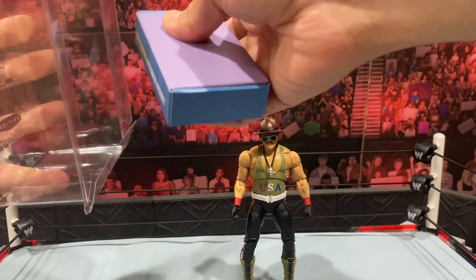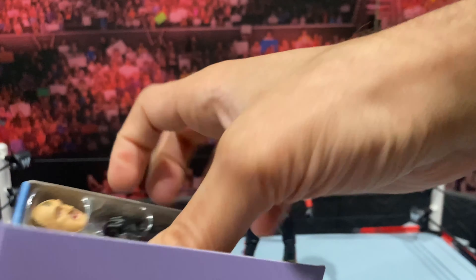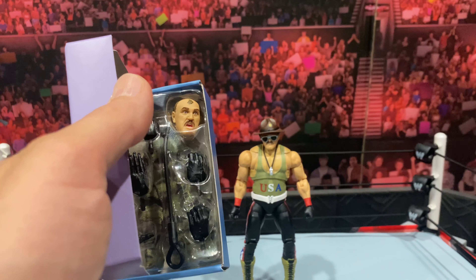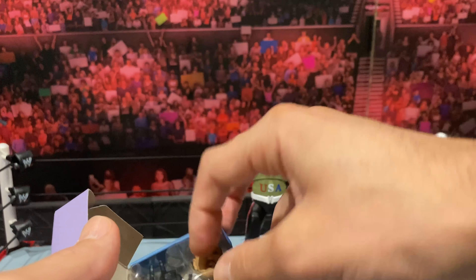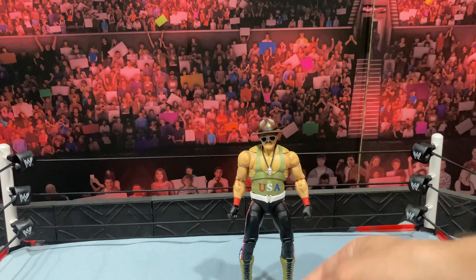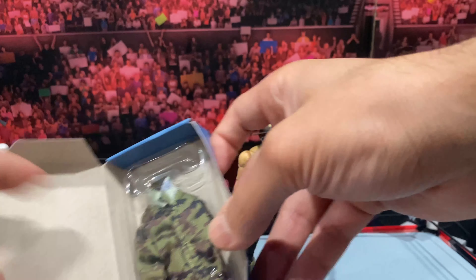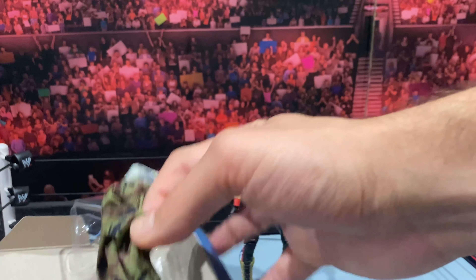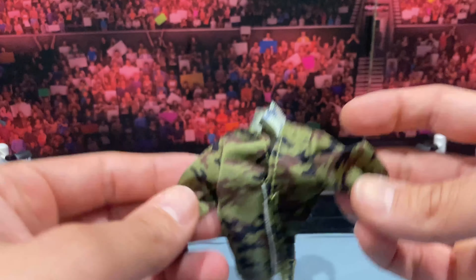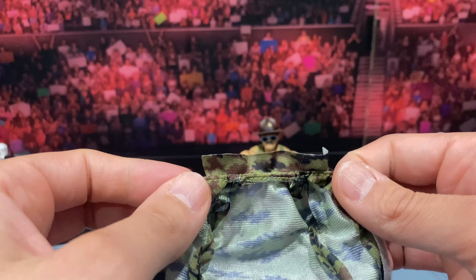Before we get into the figure, let's open up this second box and see what's in there. Do we have a chase or another regular version? Here comes the moment of truth. What do you guys think — chase or regular? I hope it's the chase... and it's another regular. Can't be too disappointed — I'm happy just to have this guy in my collection. So we've got two regular versions. Congrats to whoever got a chase, because I'm sure they're very rare and hard to come by.